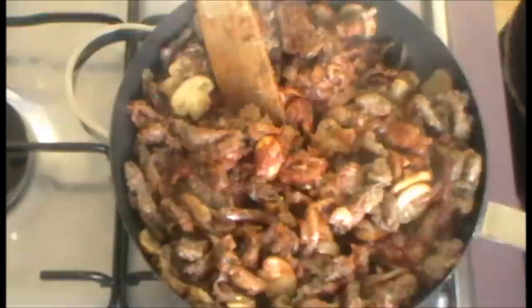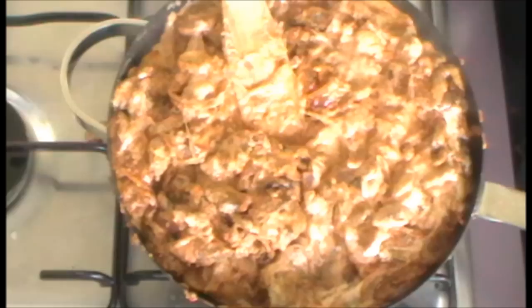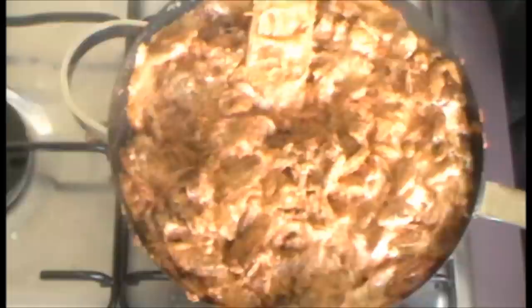When that's stirred through the meat, take your sour cream — about half a tub, so about 150 mils — and just stir that through the whole recipe as well. That's your basic beef stroganoff completed. Just serve it with mashed potato and green vegetables, or even rice if you prefer.